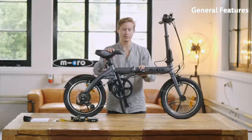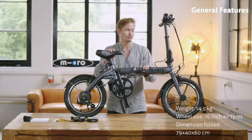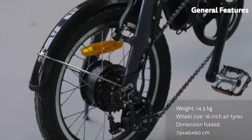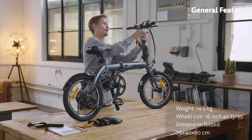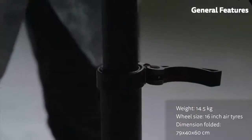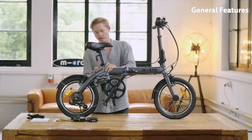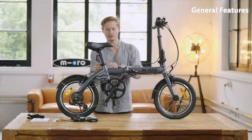Now I want to explain the main features and technical specifications. The frame is made out of aluminum, so it's quite lightweight — only 14.5 kilograms. It has 16-inch air tires that can be pumped like normal bike tires. You have an adjustable handlebar so you can change the height to your liking — it's pretty easy to change. The same goes for the seat, which can also be adjusted in height. Make sure to tighten the screw so that the seat fits tight when you sit on the bike.